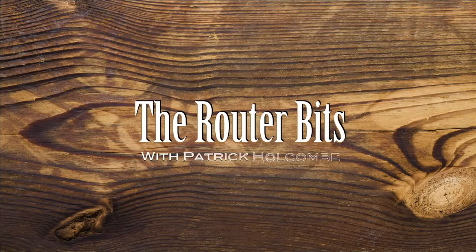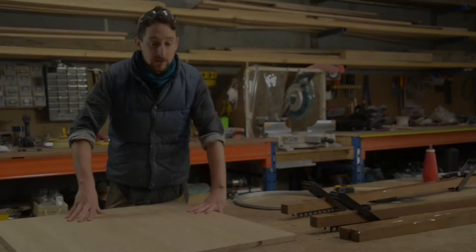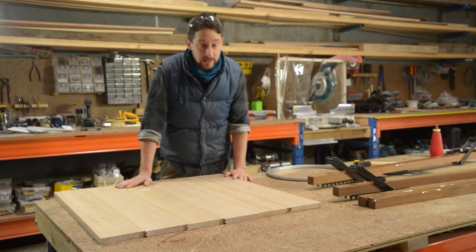G'day, I'm Patrick from Douglas Fur Design. Welcome to The Router Bits. A friend of mine was looking to buy a Lazy Susan, but he couldn't find one big enough that he liked. And I thought since we're doing all these videos on router bits, I might as well make one. We can show you the process and some of the bits that you might use to make it.